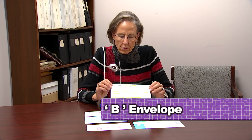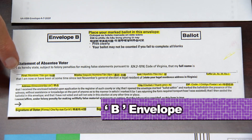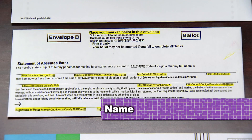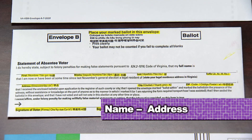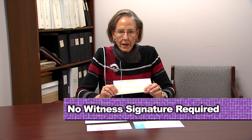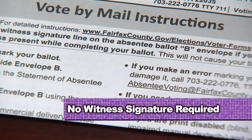Envelope B is critical to making sure your ballot is counted. You'll see we've highlighted places that need to be completed. You need to put your name and the address where you are registered to vote, and you need to sign it. Now, for this election you do not need a witness's signature — even though it is still highlighted, your ballot will still be counted without a witness signature. This is a special accommodation for COVID-19 passed by the legislature. The instructions at the top tell you that you don't need a witness's signature.